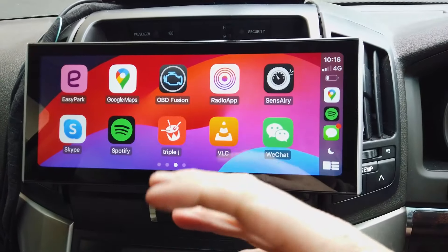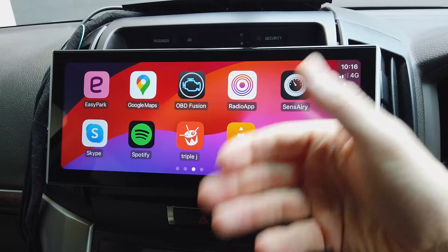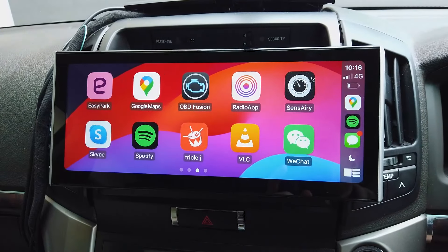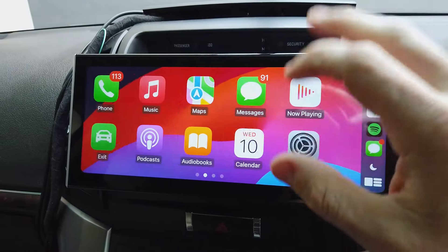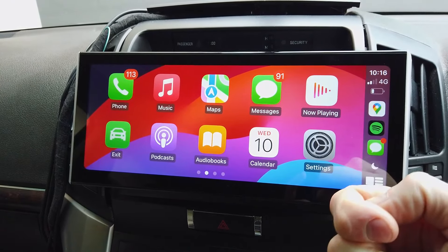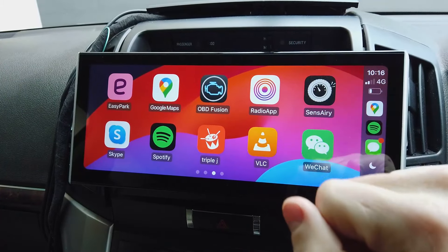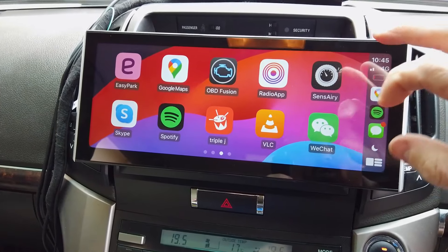You can also use Waze and other navigation apps. There's a radio app too, so if you want to keep everything in CarPlay you can. Triple J has its own app, and there's even a parking app. Not all apps on your phone will appear in CarPlay — they only show up if the developer has built CarPlay support, and even then you only get limited access, since CarPlay is designed to be distraction-free.